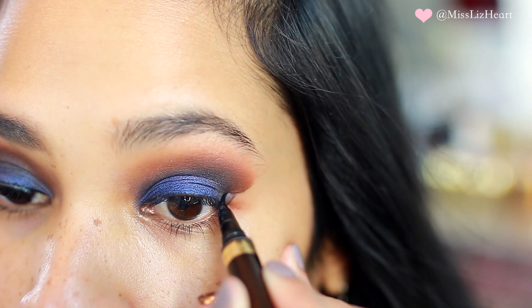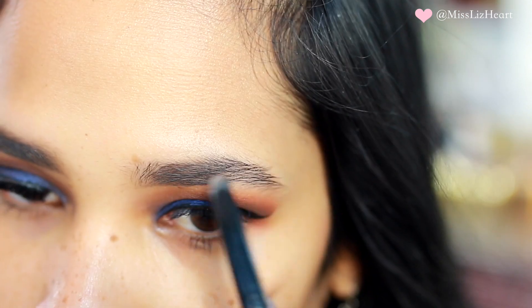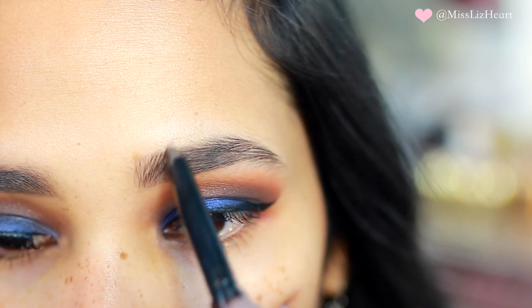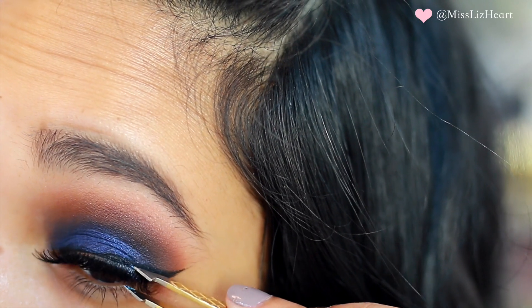I also decided to do a cat liner — I do have a full tutorial on how I do my liner in case you missed it, and I will leave a link down below. I also applied some falsies; these are by Eyelure and I will leave the style name down in the info box.